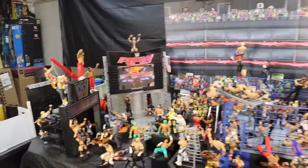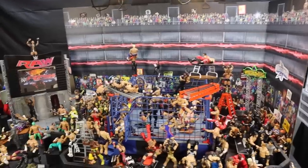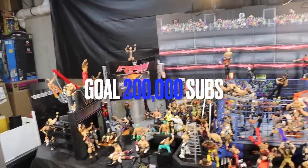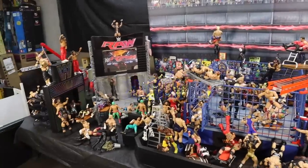What is going on guys, Bret Alive back with another video. Today we have the WWE action figure setup steel cage 6th edition. Yes, this is the 6th steel cage action figure setup that we are doing on the Bret Alive channel.